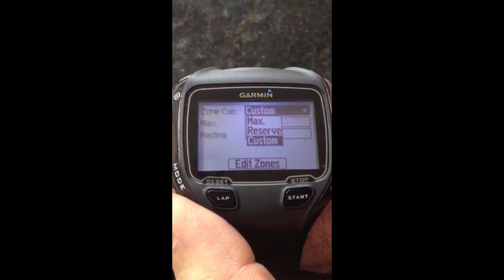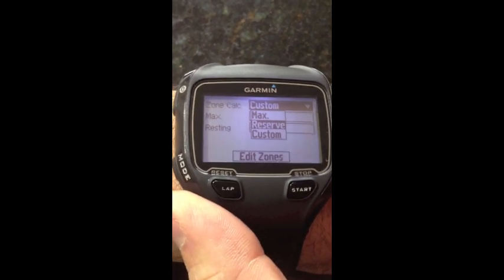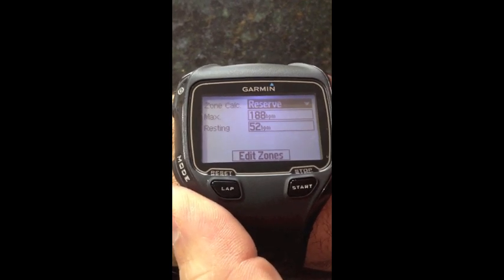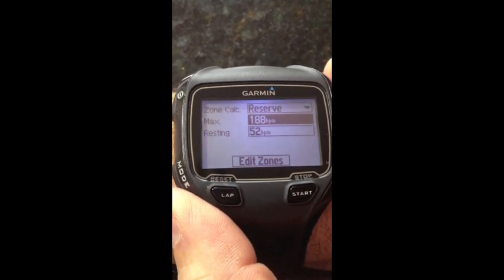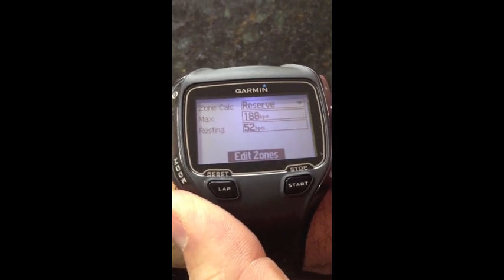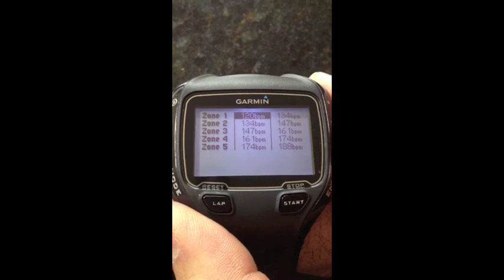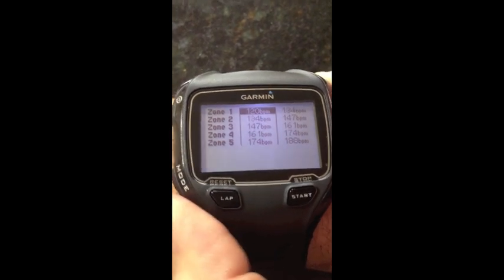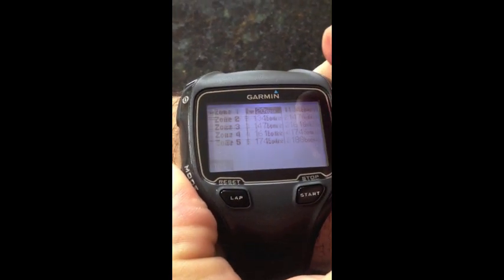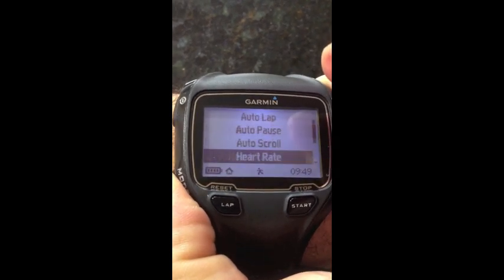Out of those two options, I think the heart rate reserve is probably more accurate for most athletes. So that's what I'll choose here. For simplicity's sake, put in your maximum heart rate, your resting heart rate, scroll down to edit zones, and we can see exactly what those zones are and if they make sense for you or not. So now we're going to back out of this, and you're good to go.